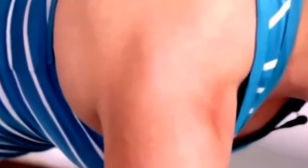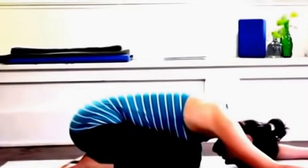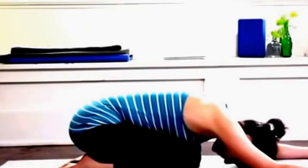Nice and long in the back of the neck, extending the base of the skull towards the front of the mat. On an exhale I can lower the knees and send it back for a rest — Extended Child's Pose. Feel free to turn the palms face up here and breathe. You can rock the hips gently side to side. And then we dive in for more.